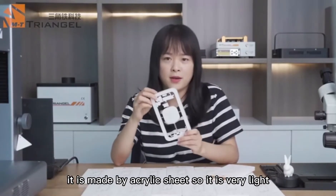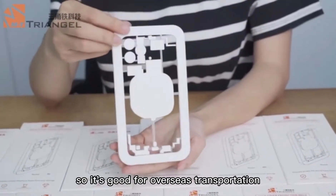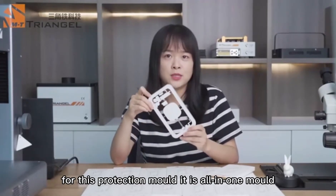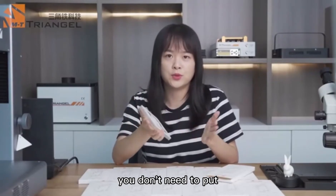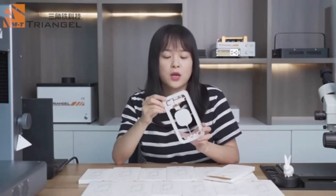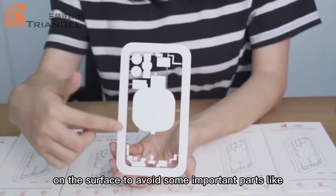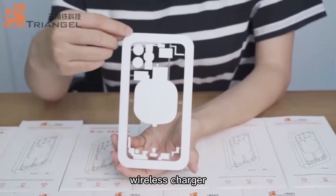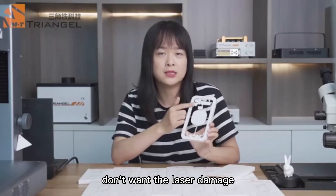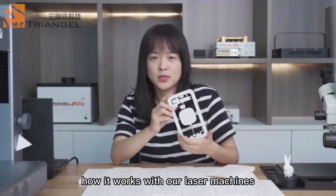It is made of acrylic sheet, so it is very light, which makes it good for overseas transportation. This protection mode is an all-in-one design — you don't need to put two or three parts together to work. What's more, we put silicone on the surface to protect important parts like the wireless charger and camera — the parts you don't want the laser to damage. Now let's see how it works with our laser machine.